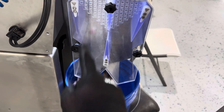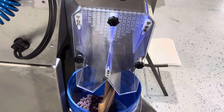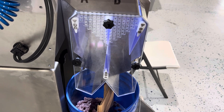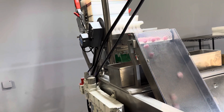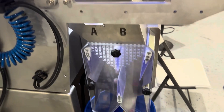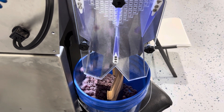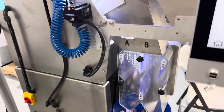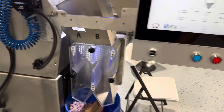So here the accepted parts are going this way, and the ejected parts are getting fired forward. We'll go ahead and pause it there.